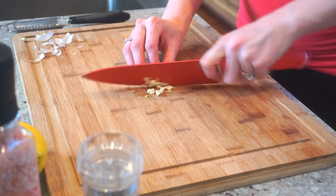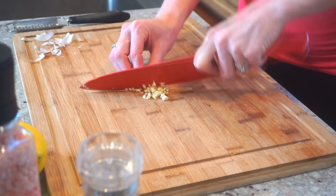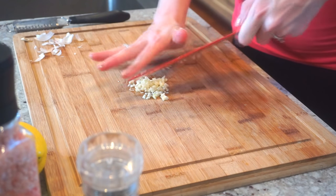You want to start off by mincing at least one fresh garlic clove. This is going to give the fish a nice burst of fresh flavor.